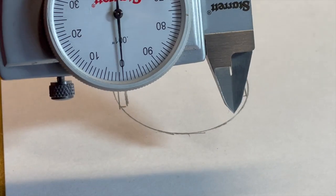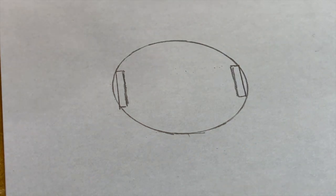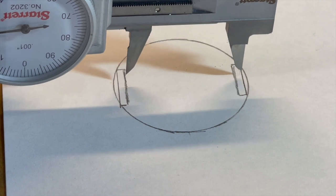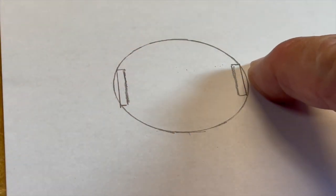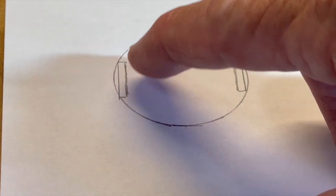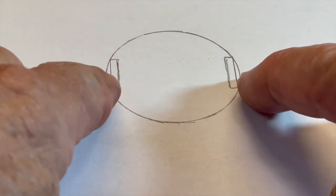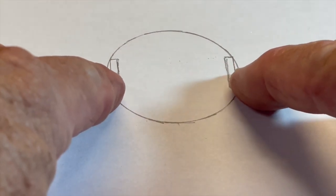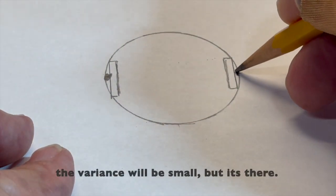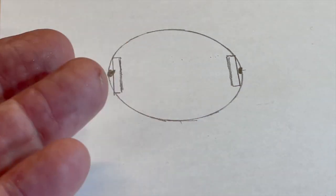Here are our calipers — let's say these marks represent the ends of these jaws that are square. As we bring that set of calipers down in here, we've got this little space right there, and the same thing over here. The distance between the arc of the inside of that cylinder and the flat surface of that jaw — we're going to be off by those little bits. This measurement right in here and this distance right there, we're not going to catch, and that's going to make this look a little bit smaller than it really is.